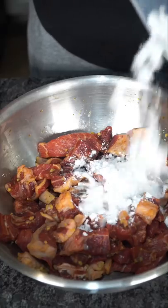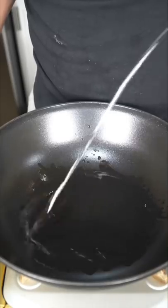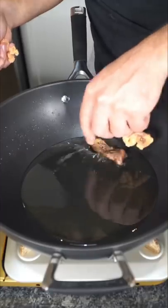On the steak, sprinkle some potato starch, then get real generous with the oil and don't overcrowd your pan with the steak.